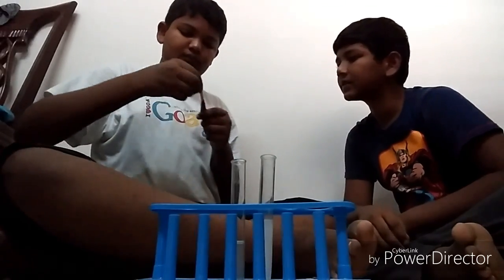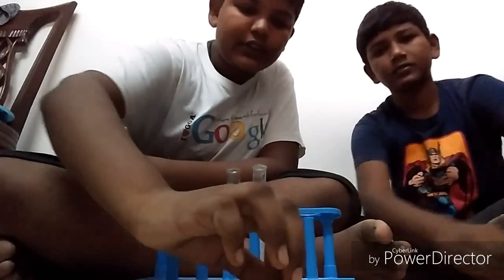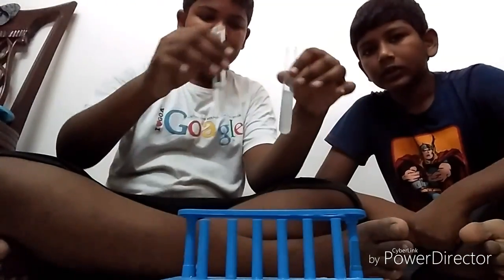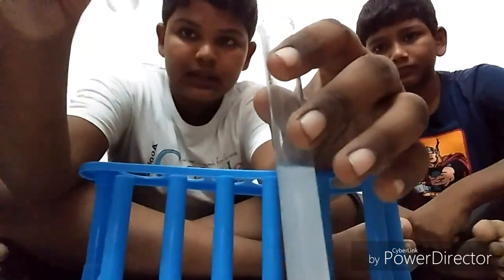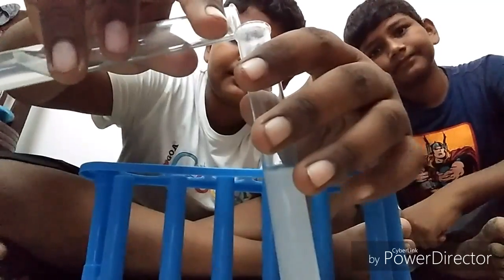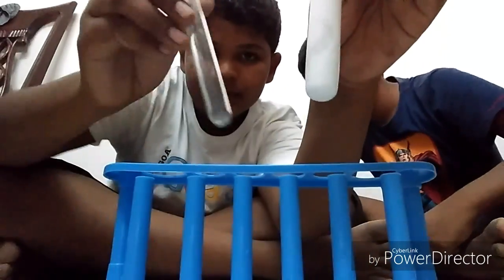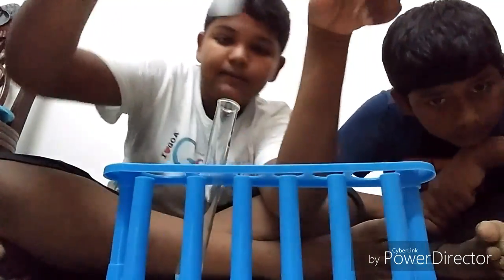Take a small piece of litmus paper. You got red and blue litmus. Now take the holder and pour sodium sulphate into barium chloride. This is what happened — it formed a cloudy mixture of sodium sulphate and barium chloride.